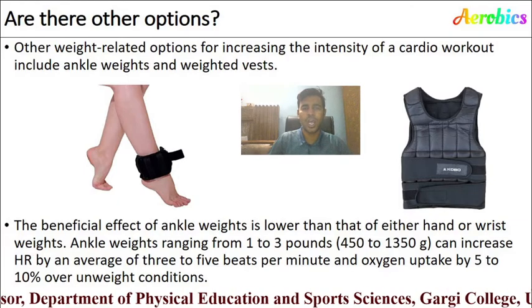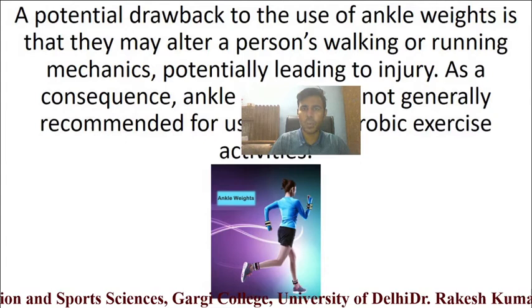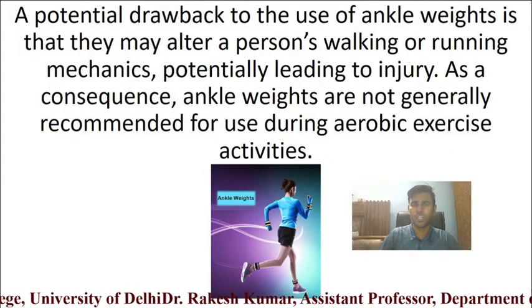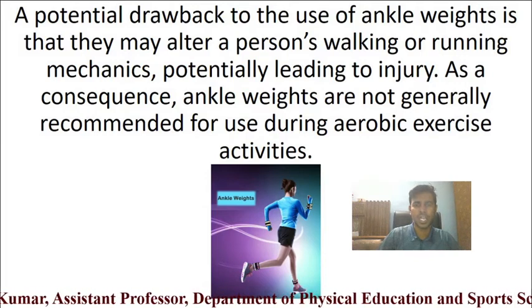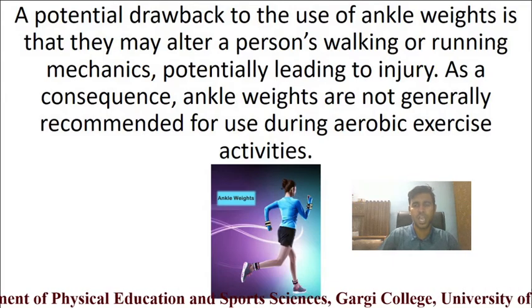Other weight-related options for increasing the intensity of a cardio workout include ankle weights. Ankle weights ranging from 1 to 3 pounds (450 to 1315 grams) can increase heart rate by an average of 3 to 5 beats per minute and oxygen uptake by 5 to 10 percent. However, a potential drawback is that they may alter walking or running mechanics, potentially leading to injury, so ankle weights are not generally recommended for aerobic exercise.